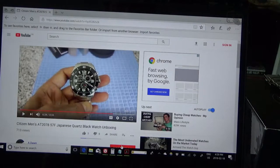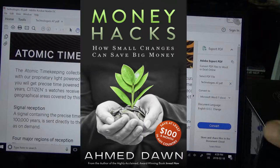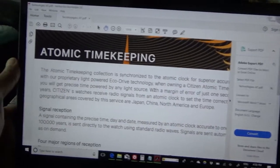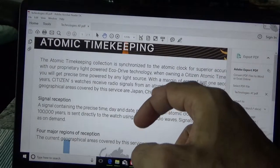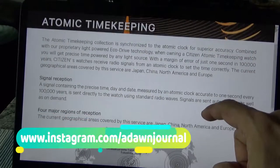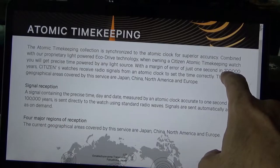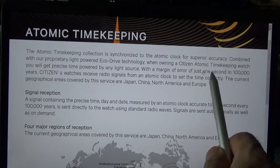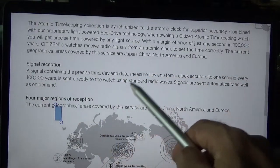Before I start unboxing the new watch, I'd like to show you one of the features that attracted me to it: atomic time synchronization. This watch synchronizes to the atomic clock to give you accurate time. In terms of error margin, this watch can have only one second of error in 100,000 years.